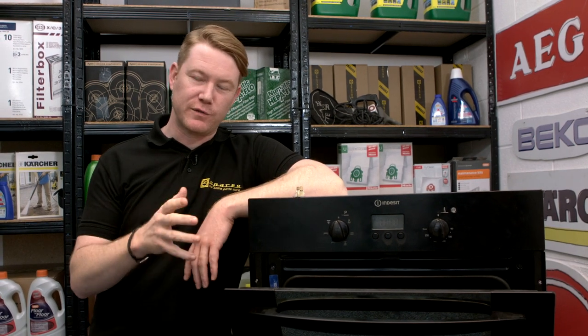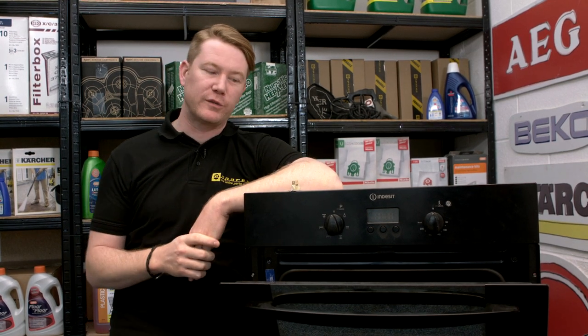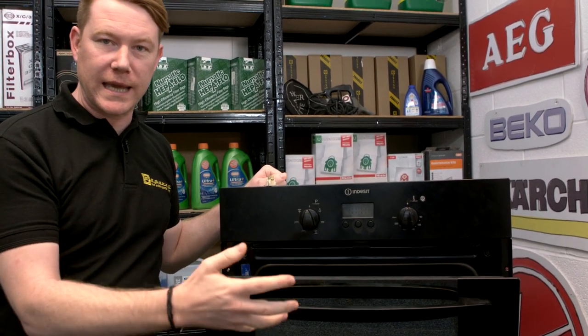The thermal cutout is a safety feature designed to protect your oven and prevent it from overheating. If your thermal cutout has failed on your cooker, it may well mean that the oven is dead completely, or simply that it won't heat up.